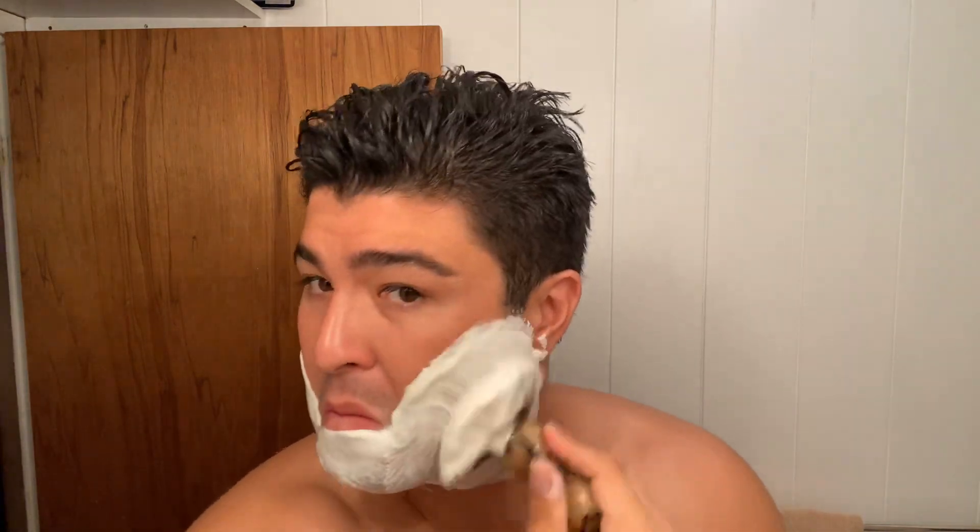So the soap is on the softer side — not a croap, but more like a bison tallow from Declaration. So very easy to indent your fingers. Wow, this is just going to get messy.